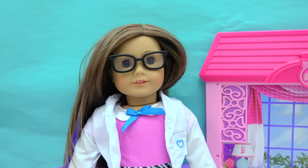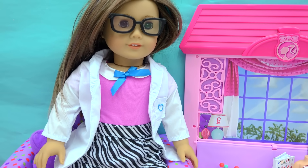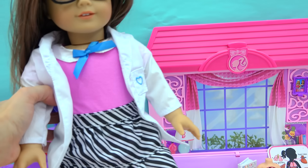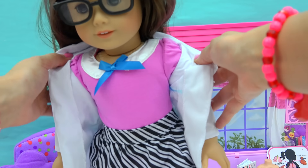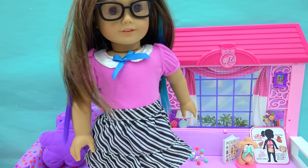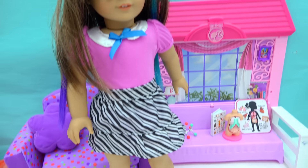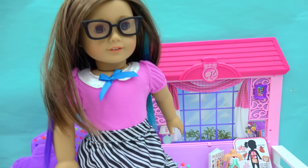That's going to be absolutely perfect for her science class. And of course the dress that she has underneath her lab coat is just as adorable, so she can actually wear this any day of the week. Really cute little purpley-pink top with a really cool stripy skirt — she looks amazing in it.